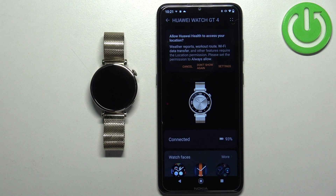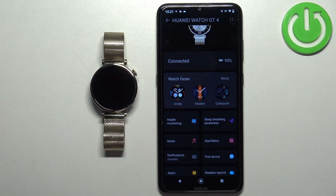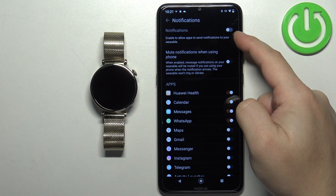Once you're on the device page, scroll down and find the option called notifications. Once you find it, tap on it. Here we can enable the notifications by tapping on the switch.